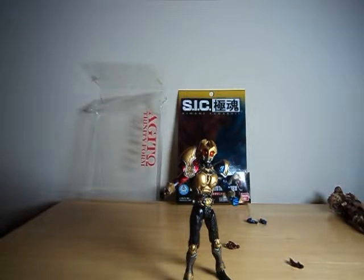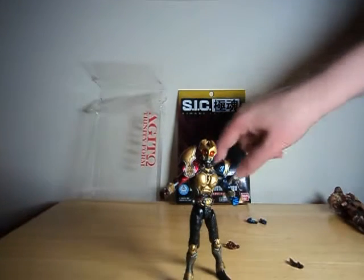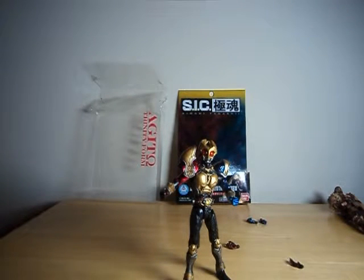This has been a look at the SIC Kiwami Tamashi Masked Rider Agito, or Agite, then an omega sign, Trinity Form. Definitely worth looking at something from this line, if not necessarily this figure, just because the articulation is very cool. I don't know how much more I'll be picking up from the line, given that I'm not familiar with the characters, but it's definitely something to look out for, and generally these are pretty reasonably priced. I think originally they retail for somewhere around a thousand yen, which is like twelve bucks. Sometimes they're also marked down a little bit under a thousand. Until next time, folks.